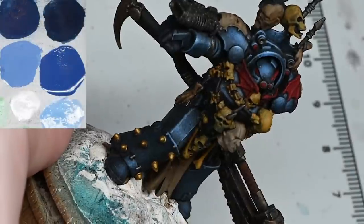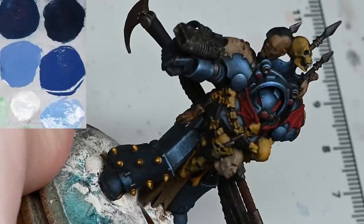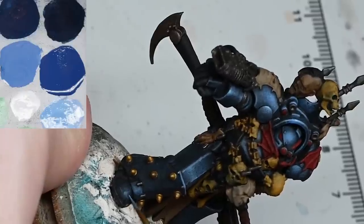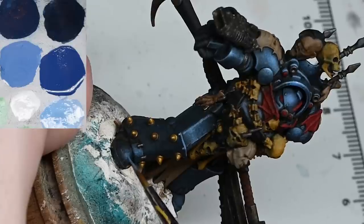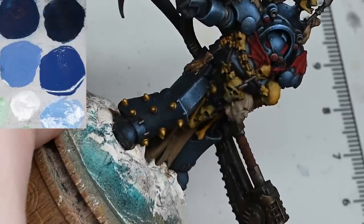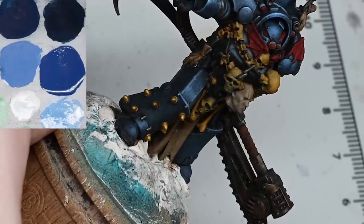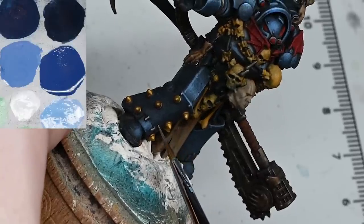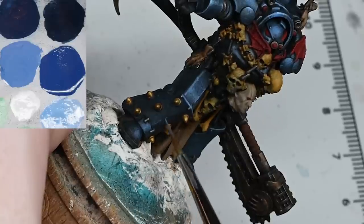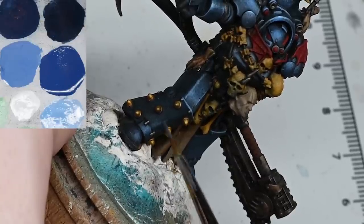For a Golden Demon or competition piece this technique might not be best in terms of varnishing first, because it is giving you another layer of material to work on top of. The more layers you add, the less clean the model looks. I wouldn't recommend this technique for competition painting standard, but for a gaming piece or a display level piece it's fine and will speed up the process for you.